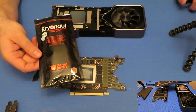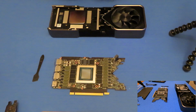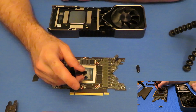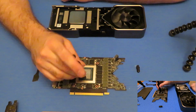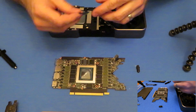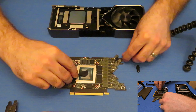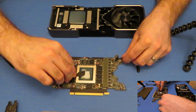We're gonna start off with some Cryonaut from Thermal Grizzly and we'll do the die. Everyone kind of does their own thing — don't do something you're not comfortable with. You gotta pick your own path when it comes to thermal paste. This is what I do.